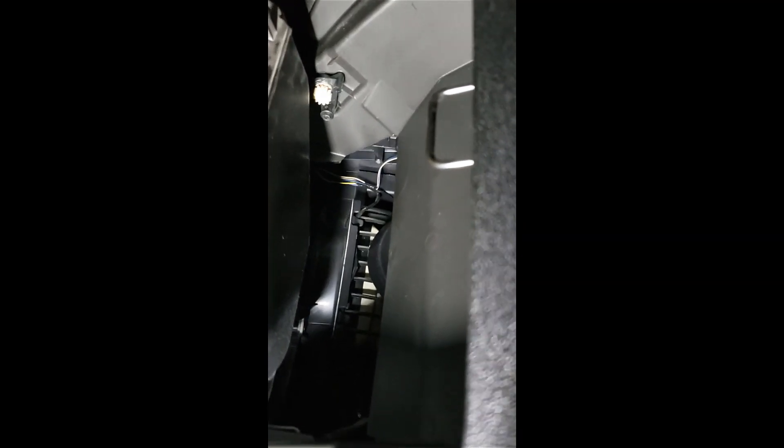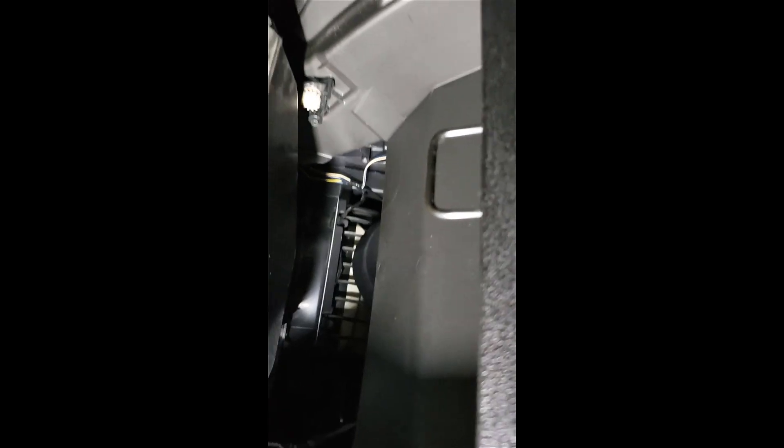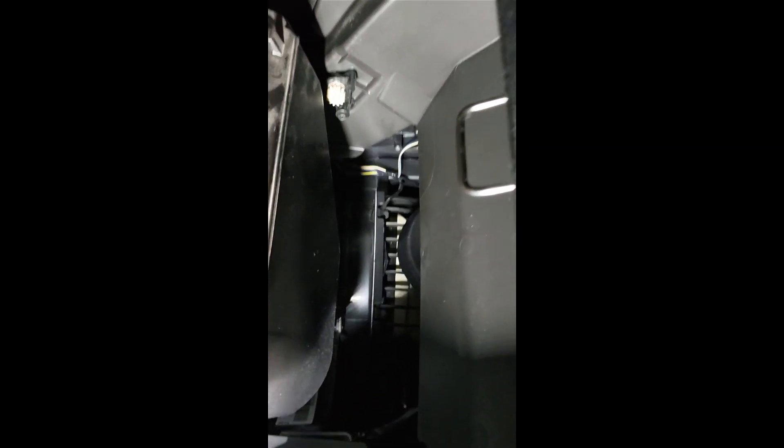Since I can't get the camera up in there to show the removal - it's a tight space - we're going to put the Dorman part in. Let me get that light positioned a little better for you, bear with me just a second while I try to get the light in there without turning it off.